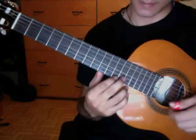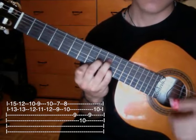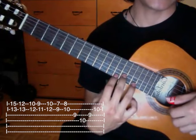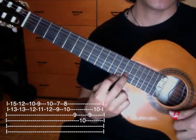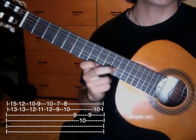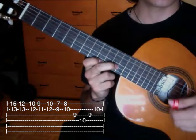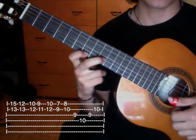The last phrase to finish would be this. We're in this position and place the ring finger or pinky on the fifteenth fret of the first string. Then we remove it and go to this position: first string tenth fret, second string twelfth fret. Then we go down one fret to first string ninth fret, second string eleventh fret. Then we return to the previous position and go down to first string seventh fret, second string ninth fret.